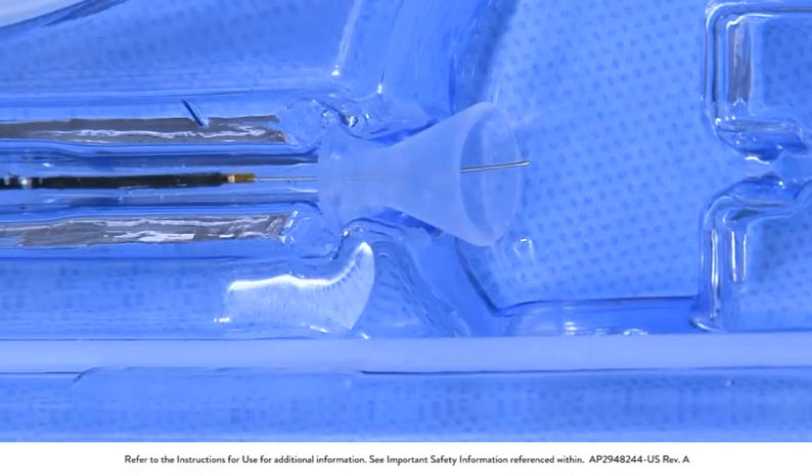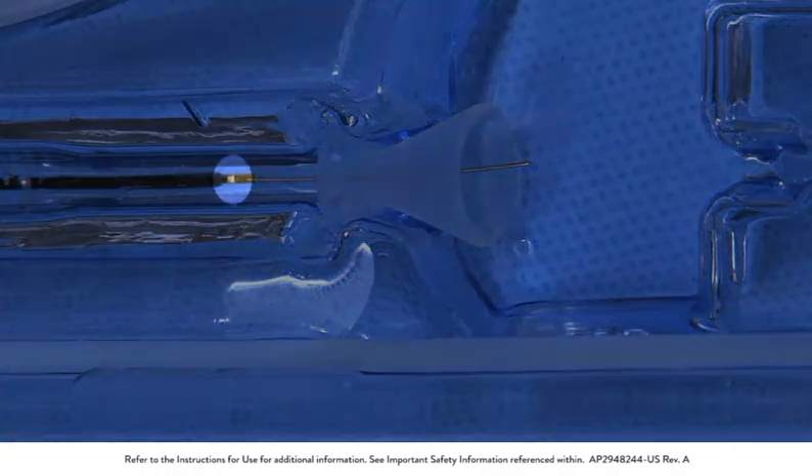The filtration element is fully loaded when the distal marker band is at or inside the end of the delivery catheter pod and a definite stop is felt.